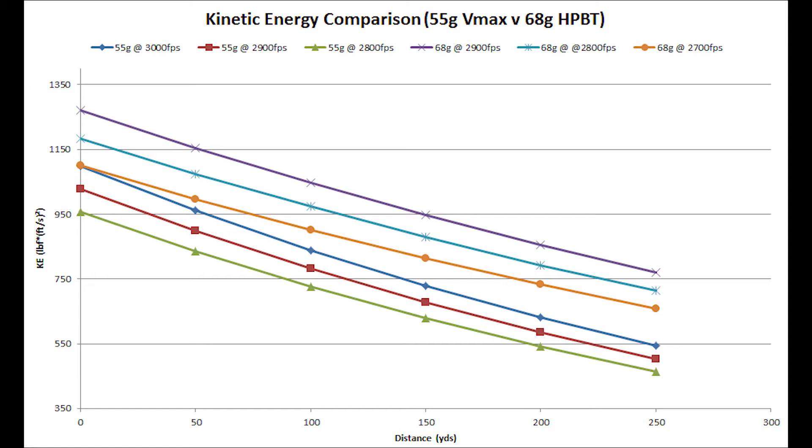All three of the bottom curves are the 55-grain, so the 68-grain delivers a much harder punch downrange at 250 yards, which makes sense — it's heavier. Even with a 100 fps difference, the kinetic energy difference is significant: the 3,000 fps 55-grain V-Max delivers about 550 foot-pounds, while the 68-grain going 2,900 fps delivers 760 foot-pounds. That's exactly why I'm interested in it.